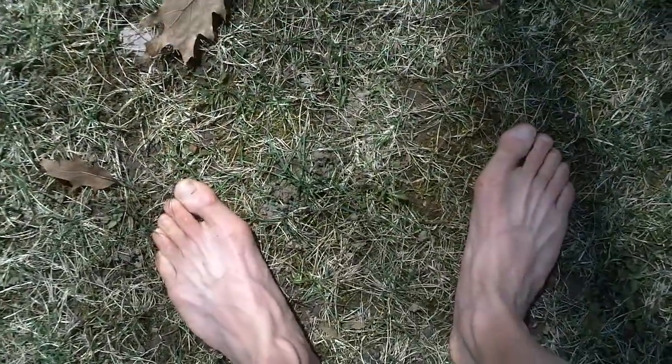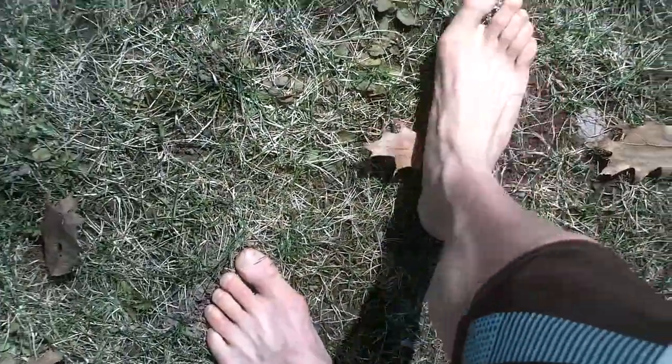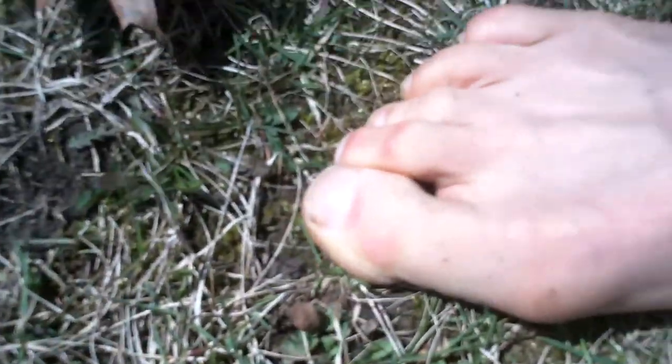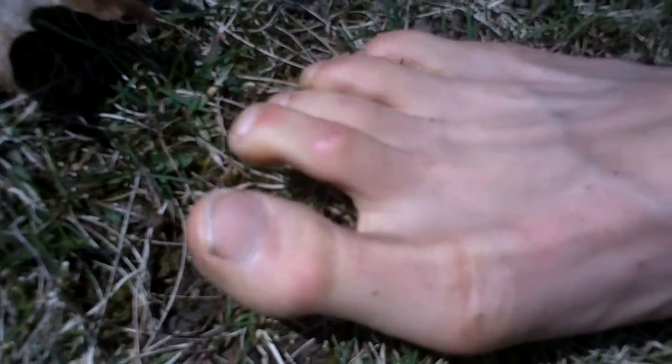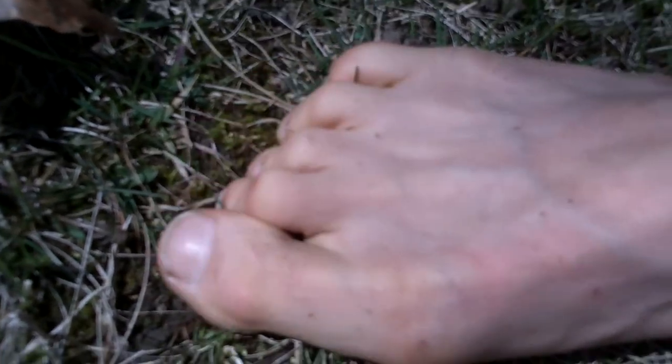First things first, make sure you have a nice area where there are no sharp objects, sticks, or anything like that. You can just sit there and do nice squinching drills, get your toes warmed up, and start feeling with your feet again.